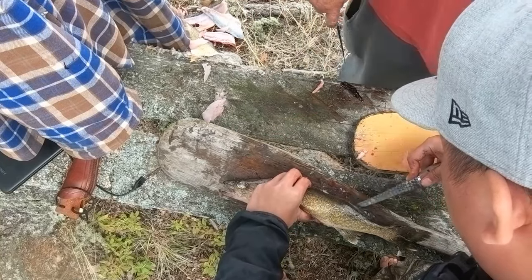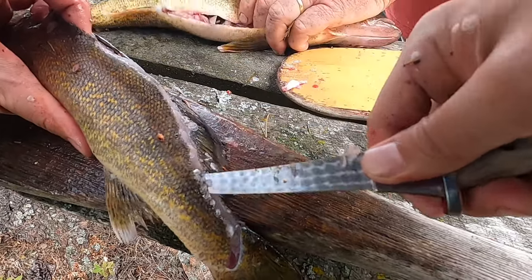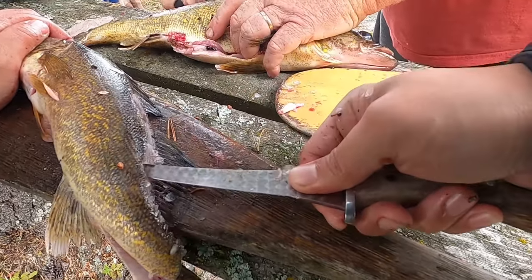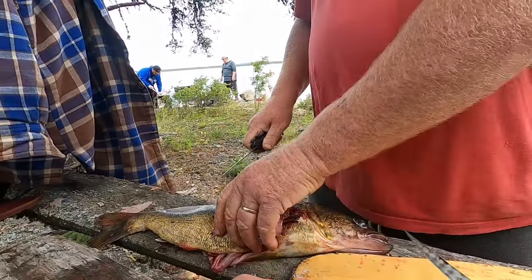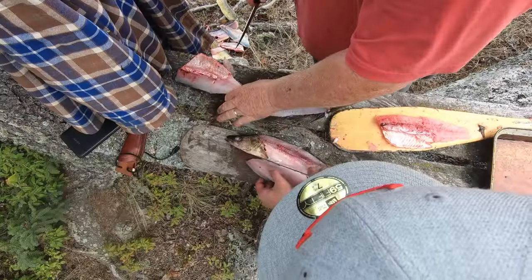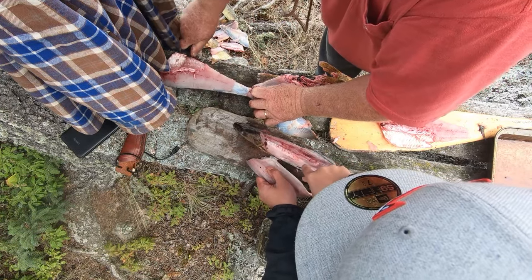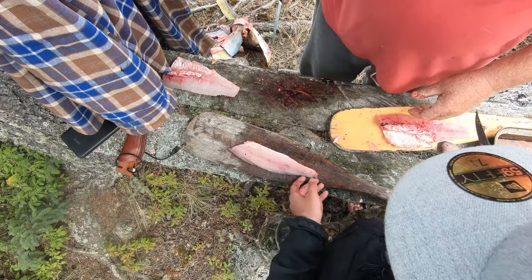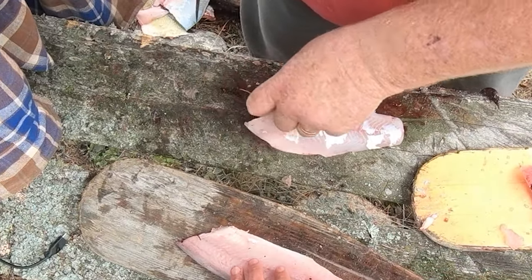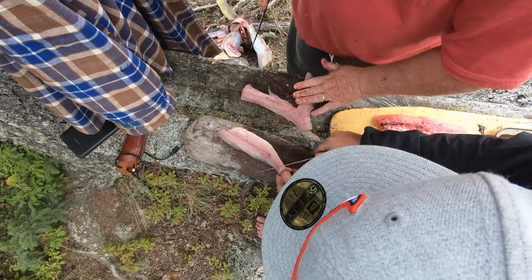Cut along the backbone. Somebody's going to be hungry. I'm going to pop that first bone — please do so. Look at this beautiful fillet right here. I still got to cut the pin bones out. Oh my god, that's a beautiful fillet. This is a skinny boy over here — this is going to be an amazing fish fry.